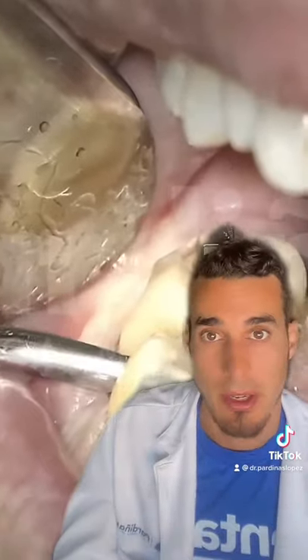First of all we need to numb the area, either with local anesthesia around the tooth to be extracted, or doing a mandibular block, which will numb half of your mandible.